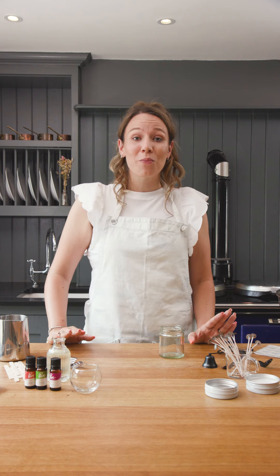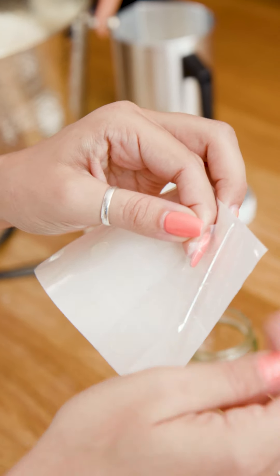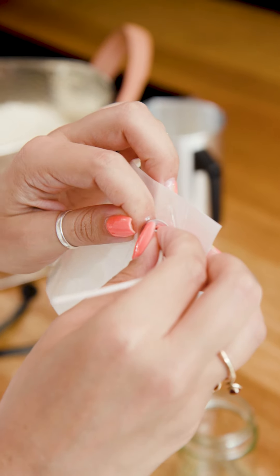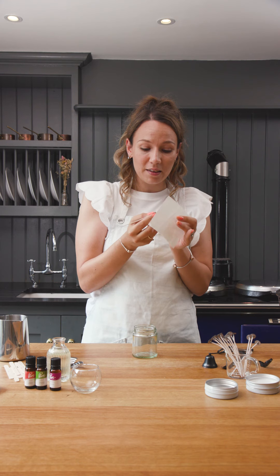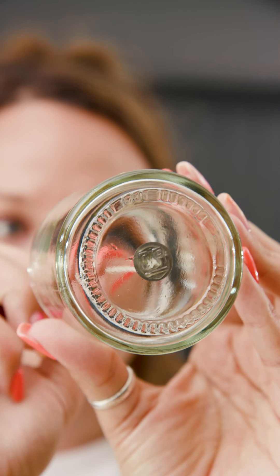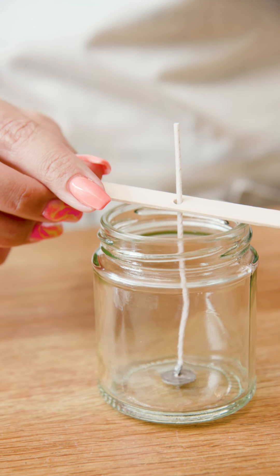While we're waiting for the wax to melt to 80 degrees, we are going to wick our candle. We are going to need a glue dot, or alternatively you can use a wick sticker. Pop it on the end of your wick and then make sure your wick is centered into your jar, and once that's there just pop a wick centering tool on your jar.